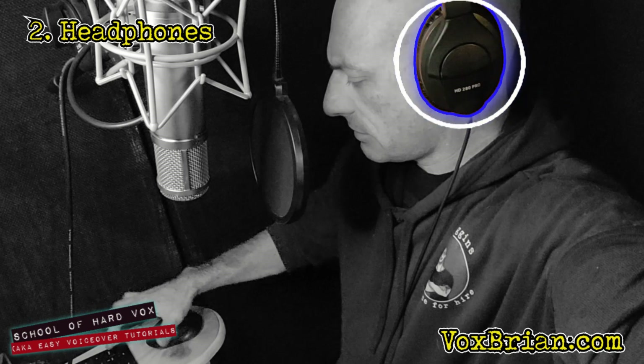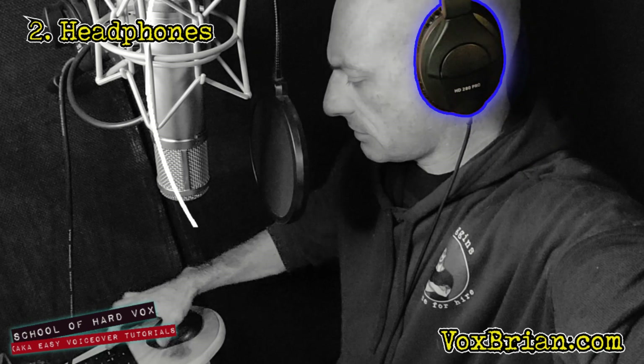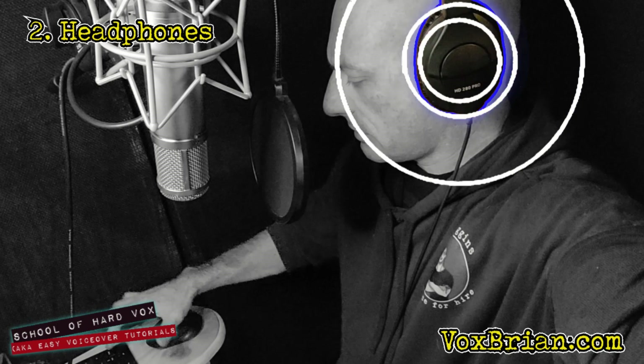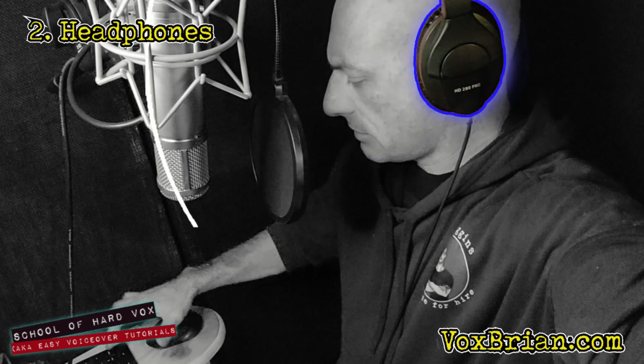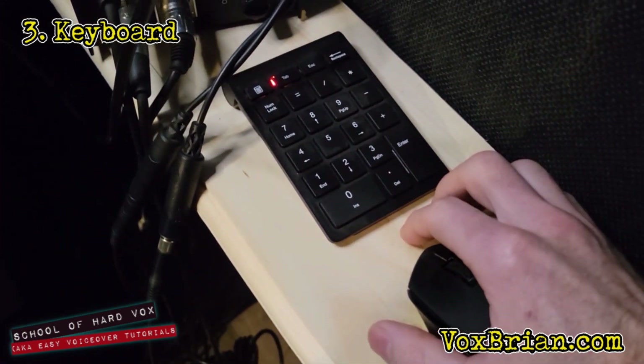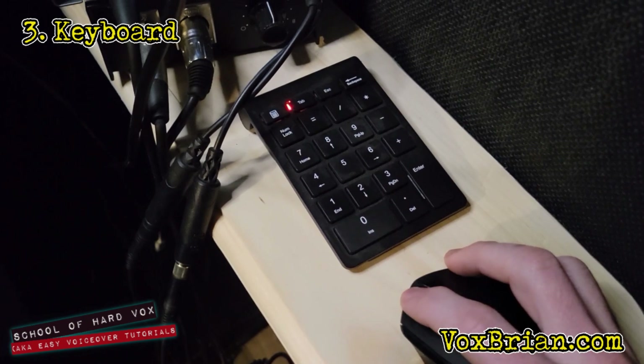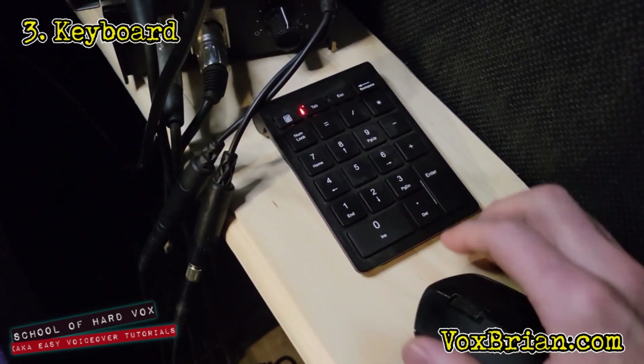Your headphones should not bleed sound into your mic if you record while monitoring — that's when you can hear your voice in your headphones while you're recording. If they do bleed sound, it will create a less than desirable quality to your tracks. Keyboard — you'll need some way to stop recording and to tell Audacity to punch and run. I have a wireless 10-keypad in my booth because it's small and unobtrusive. If you only have a regular keyboard, that's just fine.